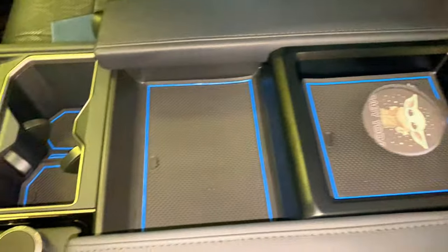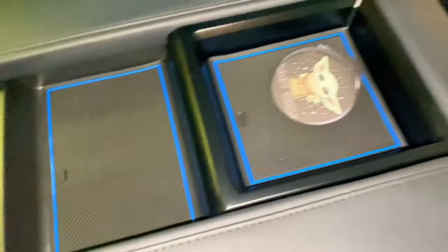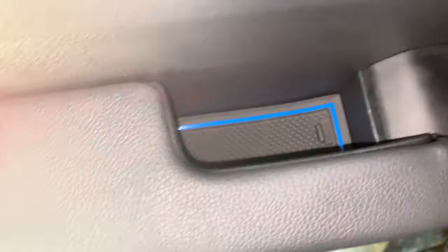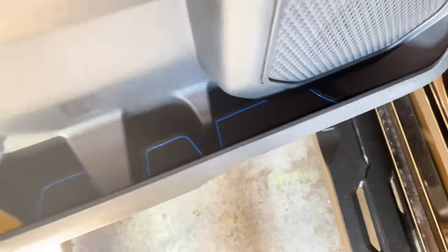Here we go with the product installed. Here are the cup holders, the center console, the rear cup holder behind the screen, that little pocket there. All your cup holders on your doors are covered, this little pocket on the door, and even this little pocket. If you go to the back, those cup holders are now covered, even this little cubby in the back is covered, and same with those door pockets — they're all covered.